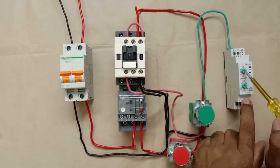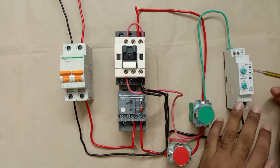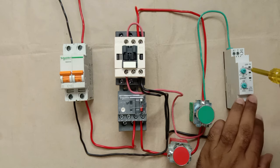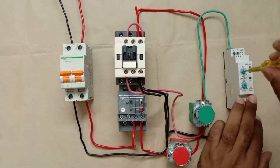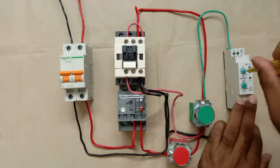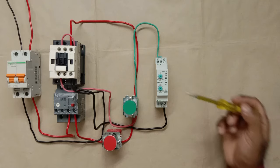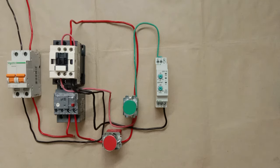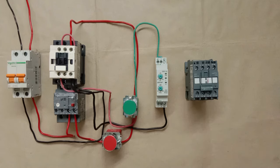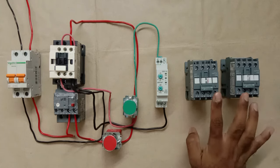I'm keeping the delay at 500 milliseconds. The time-setting knob controls after how many seconds star is converted into delta — if I want 15 seconds, I select 15 here. Now the star contactor and delta contactor will be turned on through this timer.